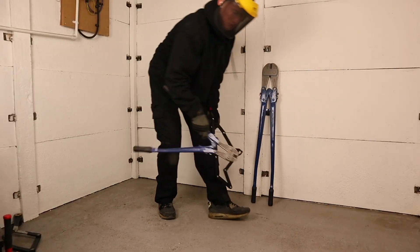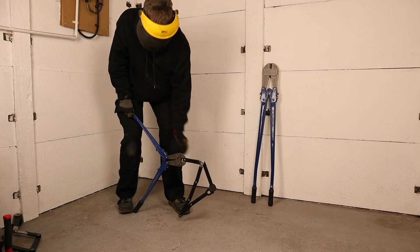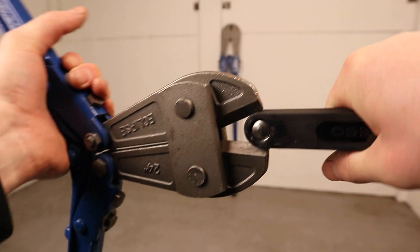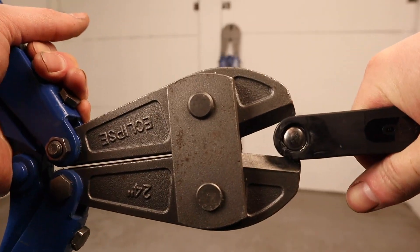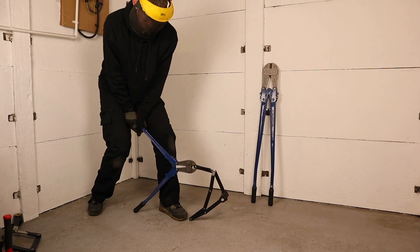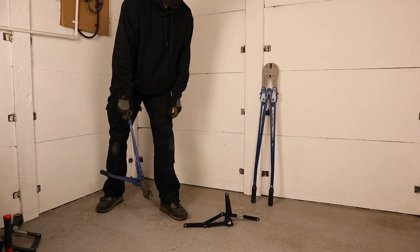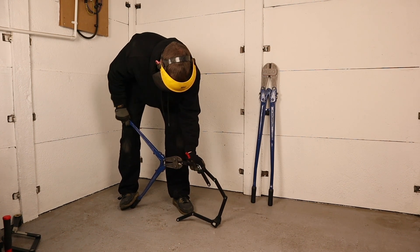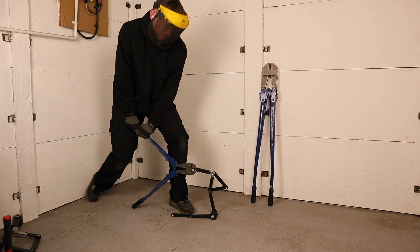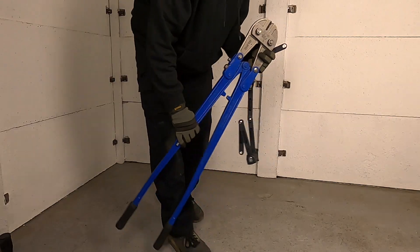I've cut through the rivets of several folding locks with my 24-inch bolt cutters before, and I didn't have high hopes for the Pedego here. The thin link ends held firmly in the jaws first time round, which isn't a good start, and after 10 seconds and minimal effort, the first rivet gave way. To make sure this was not literally a bad nut, I attempted another rivet which gave way just as easily — far from fantastic rivet protection from the Pedego.